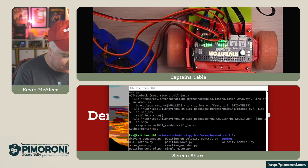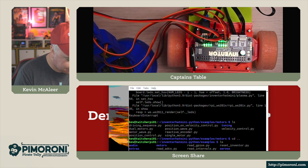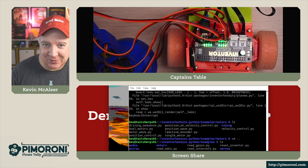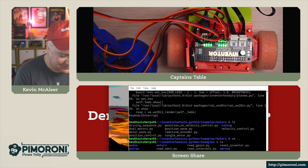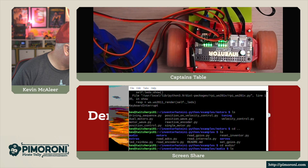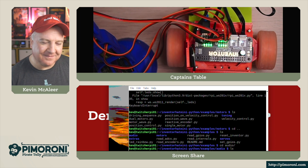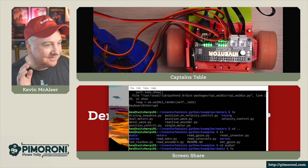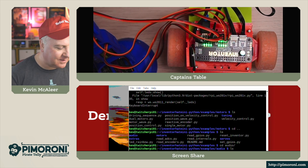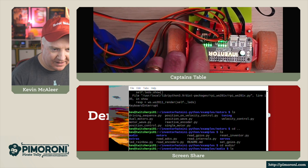Let's try the audio examples. One of the really fun things is you can actually play audio through the motors - I think this is absolutely insane. Let's run the motor song example. If we press the user button, we can run that again.